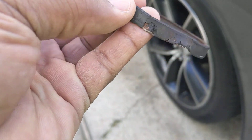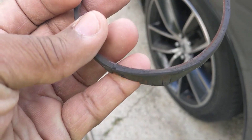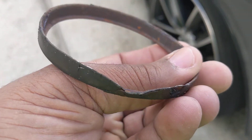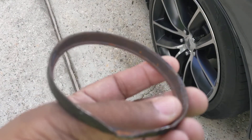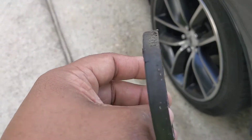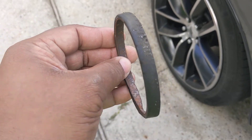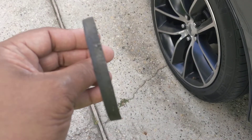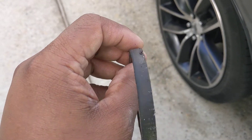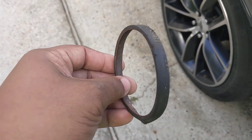Now of course taking it off did deform it right here, but this is a simple fix if all you need to do is change the tone ring for your ABS sensor. This is the part that's actually on the CV joint that goes in the hub — my finger would go over it, representing the sensor, which is picked up by the actual sensor.